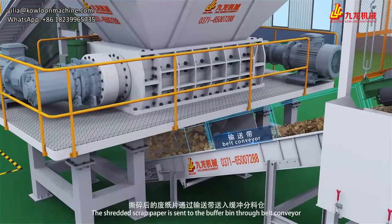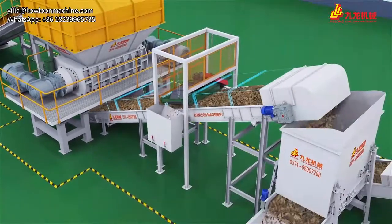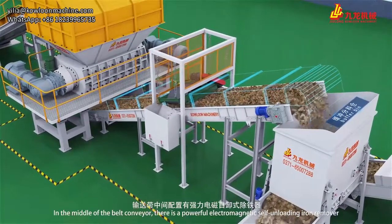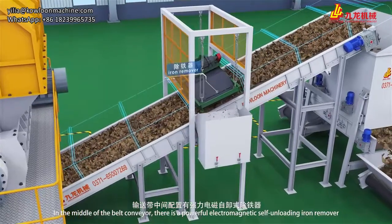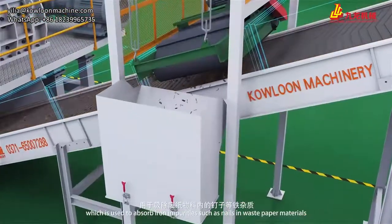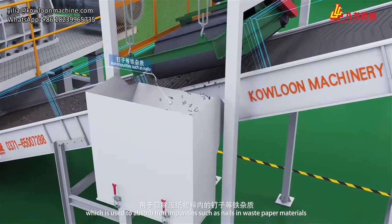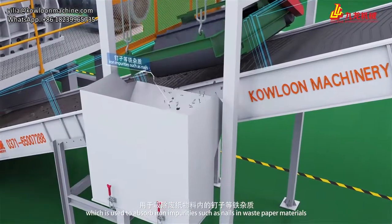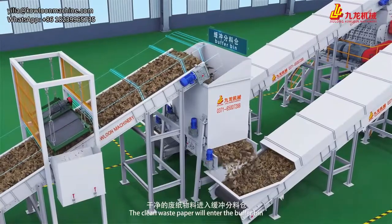The shredded scrap paper is sent to the buffer bin through a belt conveyor. In the middle of the belt conveyor, there is a powerful electromagnet self-unloading iron remover, which is used to absorb iron impurities such as nails in waste paper materials. The clean waste paper then enters the buffer bin.